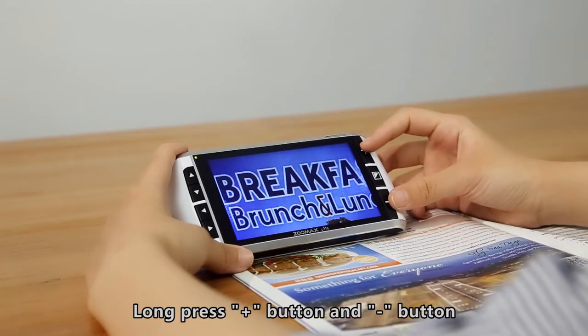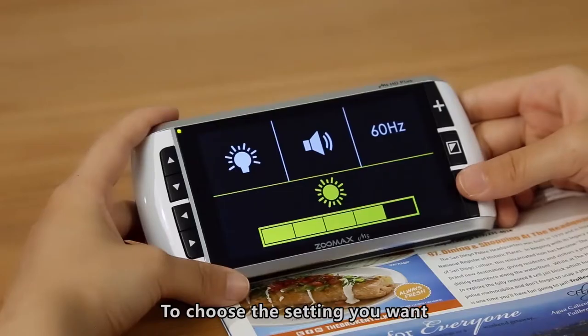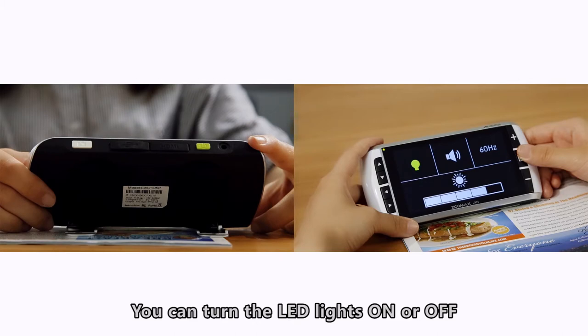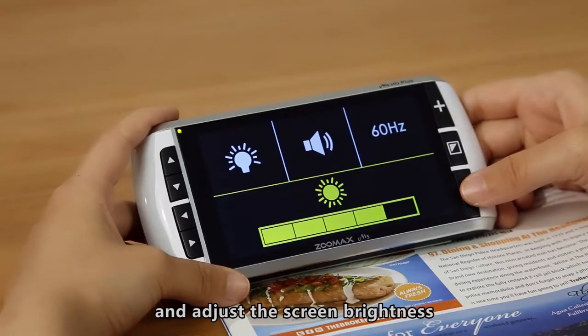Long-press the Zoom In and Zoom Out buttons at the same time for 3 seconds to enter menu mode. To choose the setting you want, press the Zoom In or Zoom Out button to cycle through the four icons. You can turn the LED lights on or off, the sound on or off, switch the frame rate setting between 50 Hz and 60 Hz, and adjust the screen brightness.